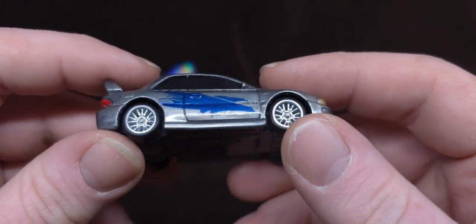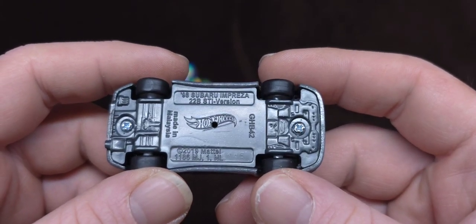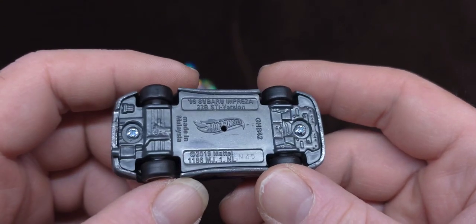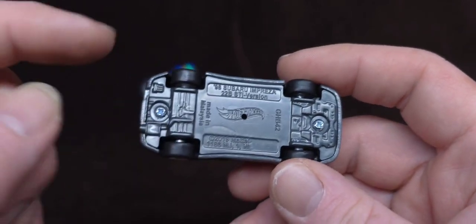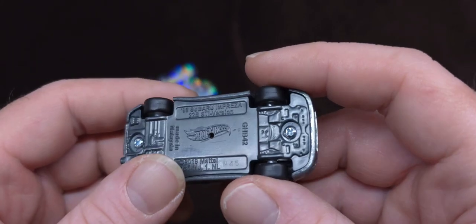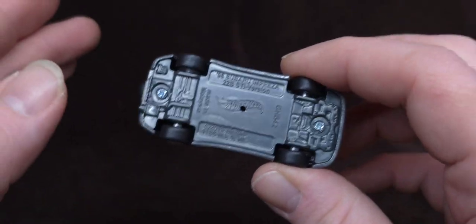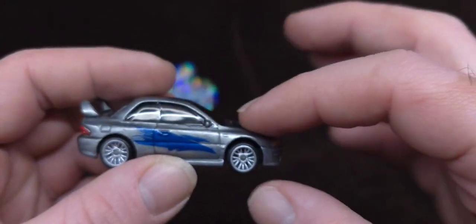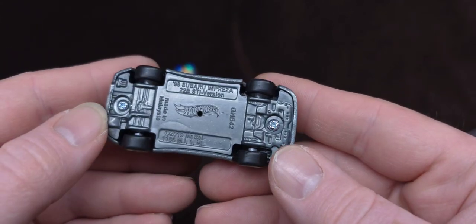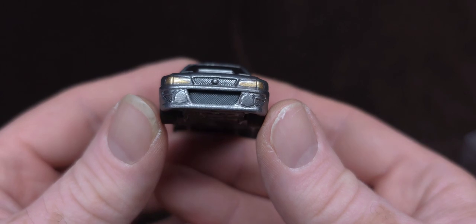Let's have a look at this beautiful Subi. This is a 1998 Subaru Impreza 22B STI version, casting from 2018 — it says 2019 because it was cast a year previously. My man drills and taps them; as you can see, there are screws here, it's not glued. It's okay if some customizers glue things, but this is definitely appreciated — it's an extra expense that can raise the price of customs.